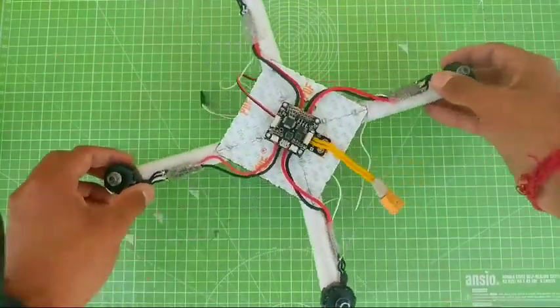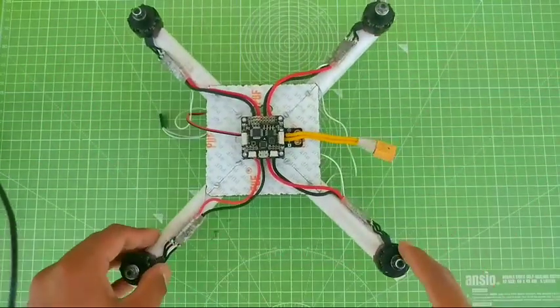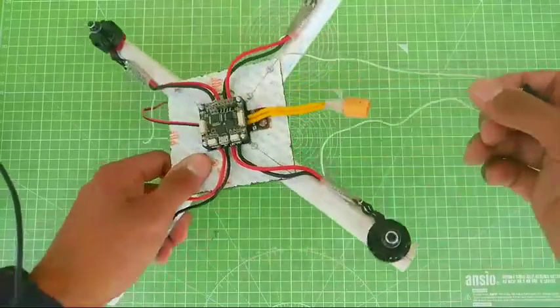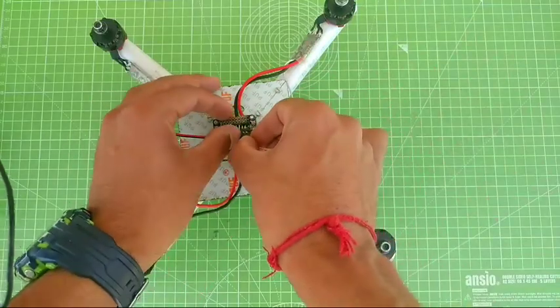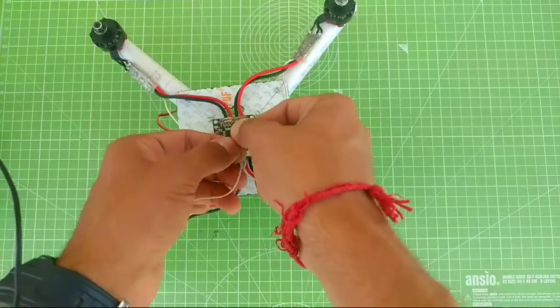For the connections, just remember: this is motor 1, motor 2, motor 3, and motor 4. Motor 1 and motor 2 will go like so, and motor 3 and motor 4 will go like this. I have modified my drone slightly but I have already shown you the diagram.